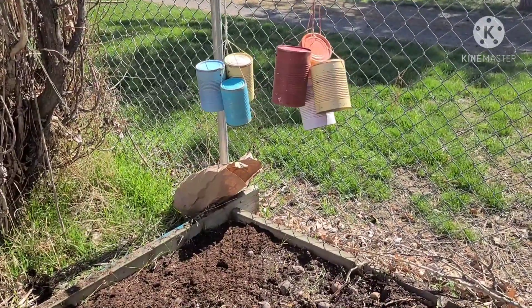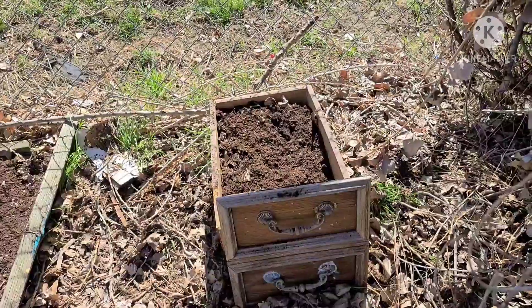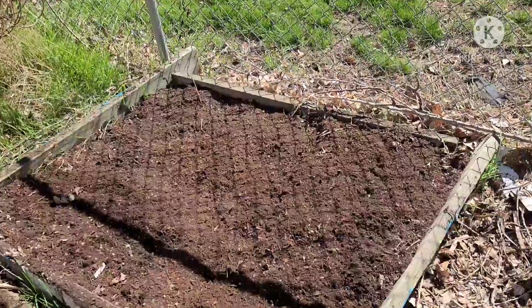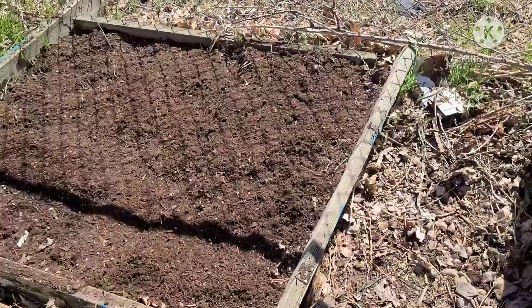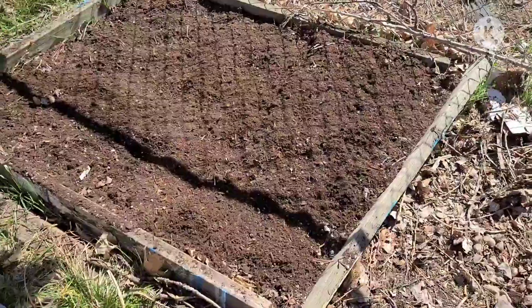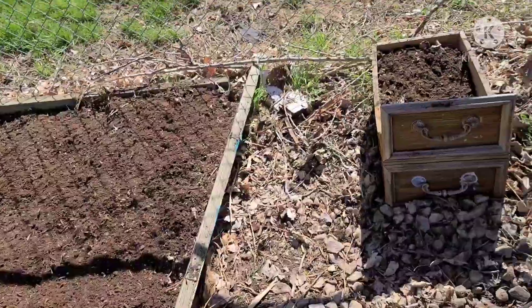Sorry if it's loud — my husband's mowing the lawn. I got all of them planted. I had to plant some in this little planter box here too in order to have room for everything. Now my husband and the neighbor are mowing their lawns, so I'm having to talk really loud. But I got it fertilized and planted and put compost and potting soil on top. I pulled out the two onions that were in there, and I believe we are done with this little plot for today.